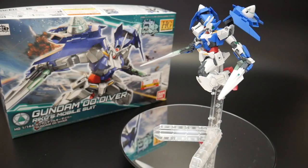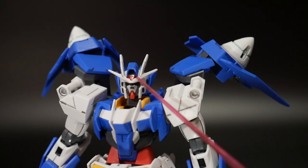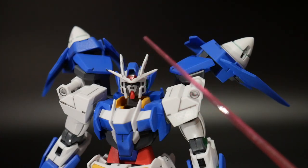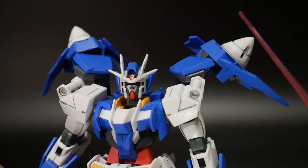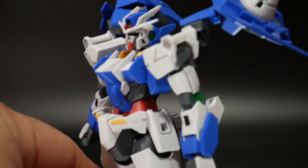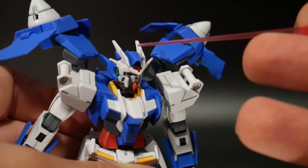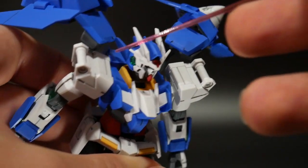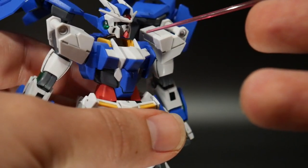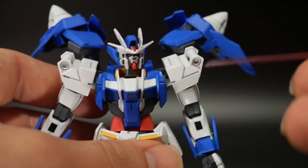I want to go ahead and get into the main body, and then we'll roll into everything else. Starting with the main body, we're going to talk about the head. For the head in particular, there's not much that's from the old mold — except for these little green side pieces right inside there. That's going to be from the old 00 high-grade. But I believe everything else is going to be completely new molds, especially this blue top right here, the blue backings, as well as this nice little V-fin. The front mask is also brand new. All this is from a new mold, so that's really awesome.